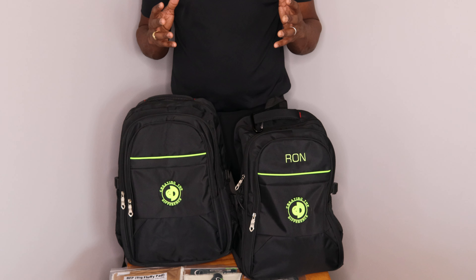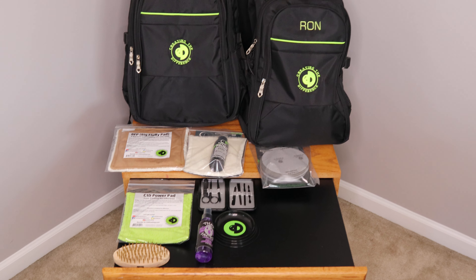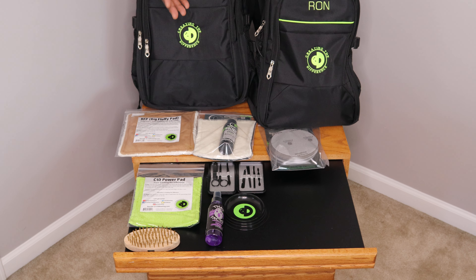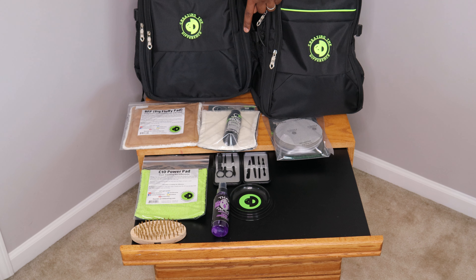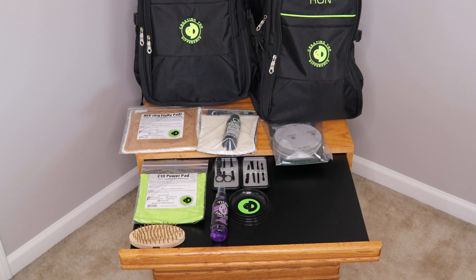It also comes fully loaded with all of our products that you are going to need, like a BFP, which is a dry towel you can use during competition, a power pad and Wild Factor ball cleaner which you can use to keep your bowling ball clean, a shoe brush, a ball cup, the TrueCut hand applied polish powered by Turtle Wax, as well as a six pack of TrueCut sanding pads.